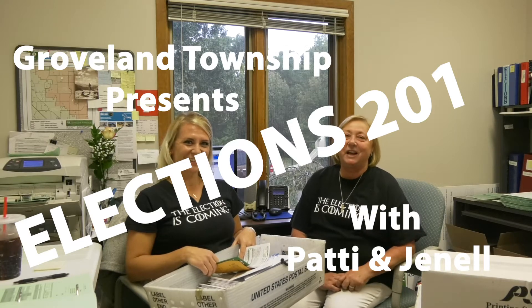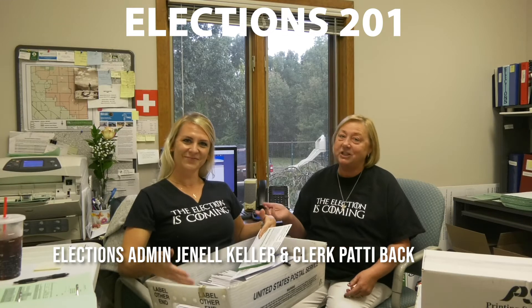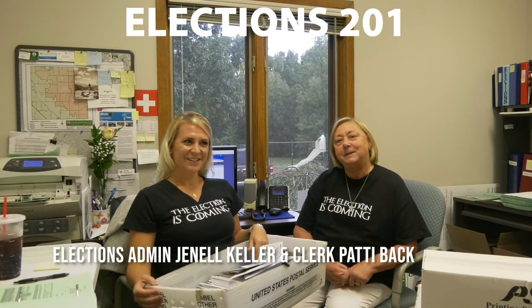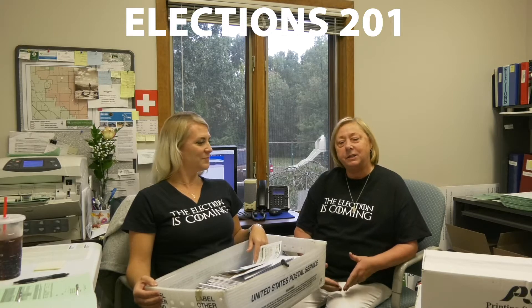Hi, this is Patty and Janelle, and the ballots have arrived and the election is coming. We've been busy processing them this past week and getting them out into the mail.